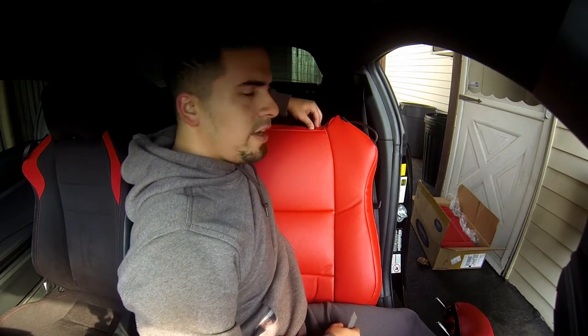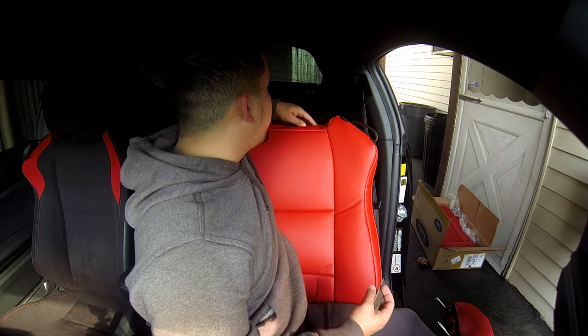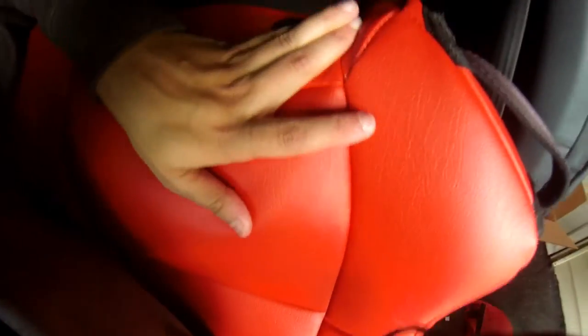Here's where things get a little tricky. You have to cut out the top here so that you can fit those headrests in. You have to be very precise — you only get one shot. So you're gonna do a small square just like that, then stretch it and tuck it around just like this. Repeat for the other side.